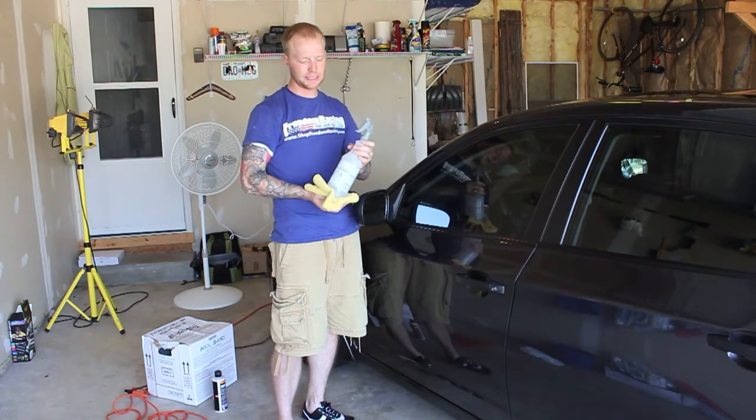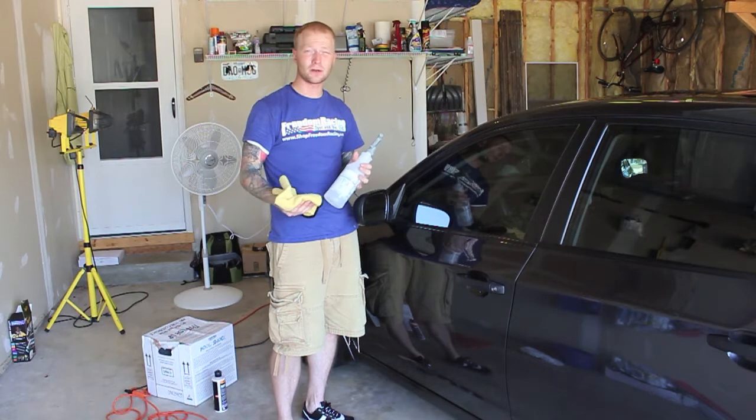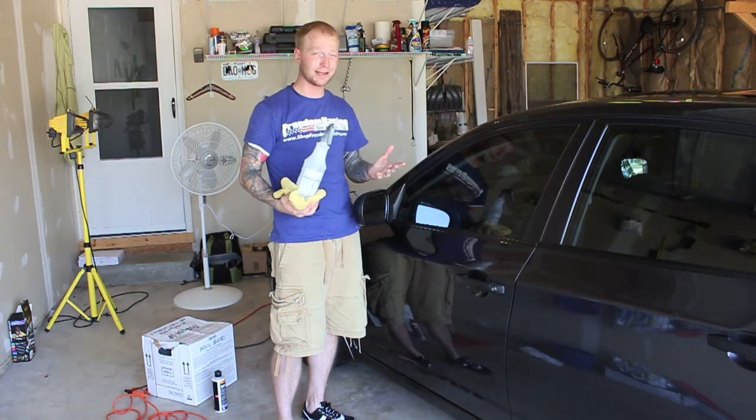The IPA solution is an alcohol-water mixture. You can get rubbing alcohol from Walgreens, Walmart, anywhere. Just mix it — the ratio I'm using is two to one. Everybody's a little different, there's really no set standard.